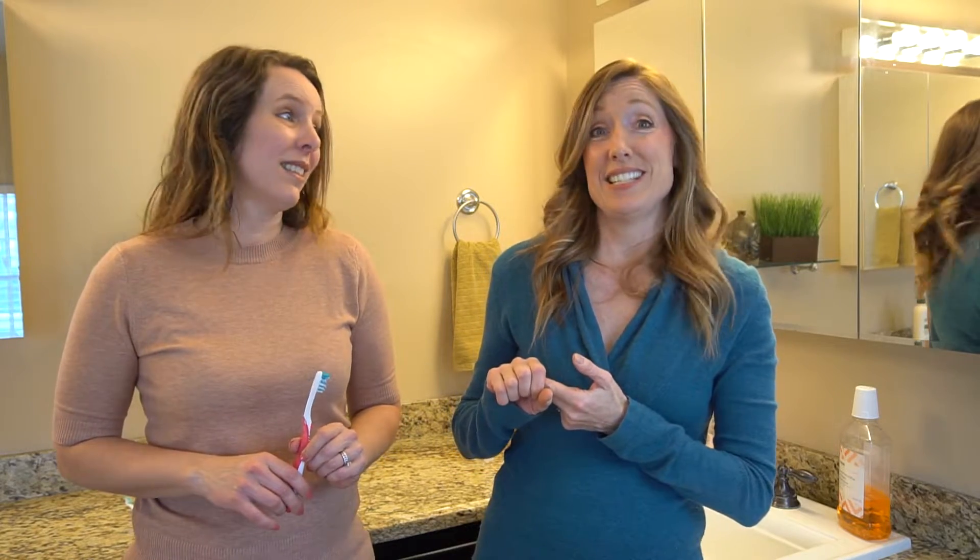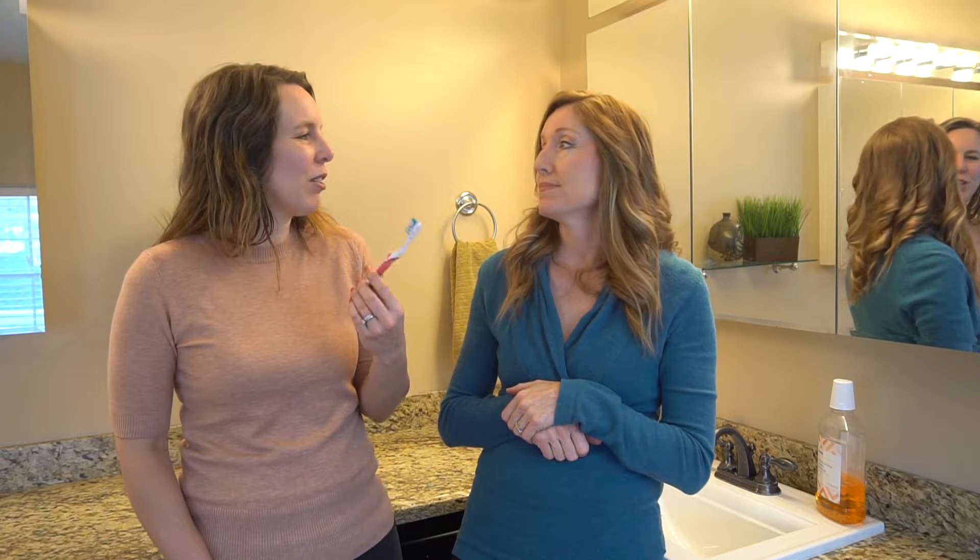Using a toothbrush after you've had a cold or the flu is disgusting because these harbor a lot of bacteria — millions of germs. In this video we're going to tell you the three top ways to clean and disinfect your toothbrush. We're also going to tell you the one thing that you should never do to try to clean your toothbrush, and at the end we're going to give you one bonus method as well.